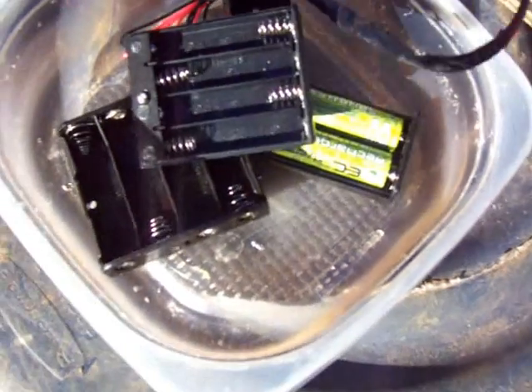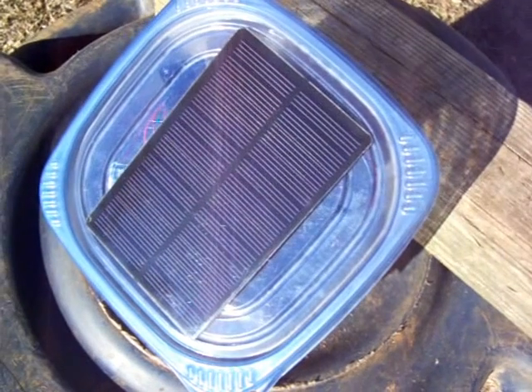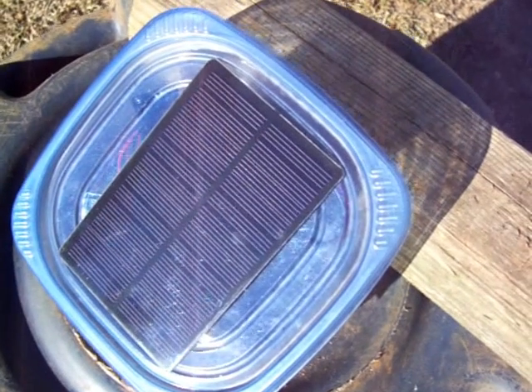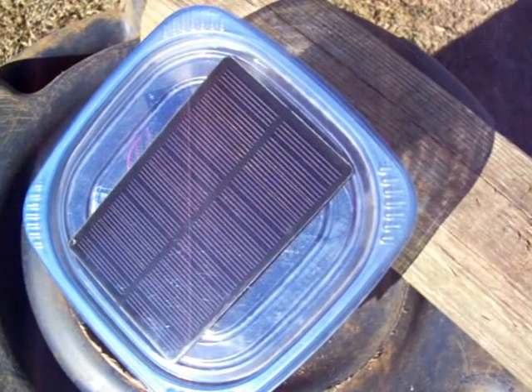It's gonna charge up pretty quick — they work awesome. This homemade battery charger didn't cost much. The total project, with all the brand new boxes, batteries, and everything, cost about $30, so I'd say it was well worth it. It was a fun little project for me too.